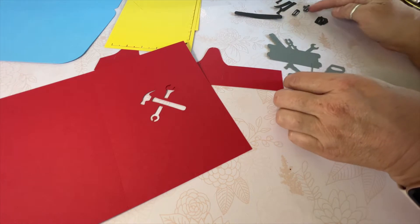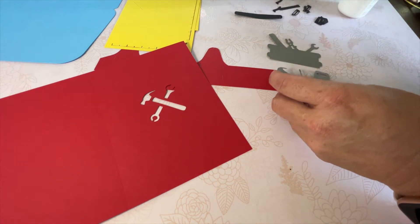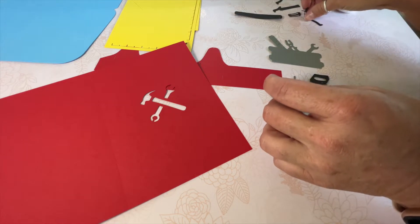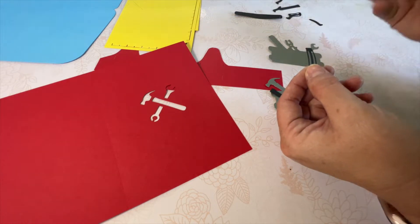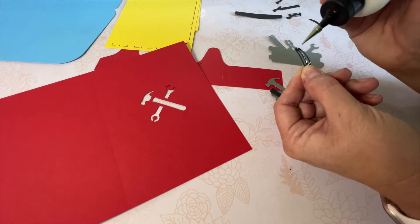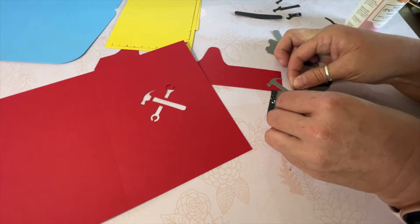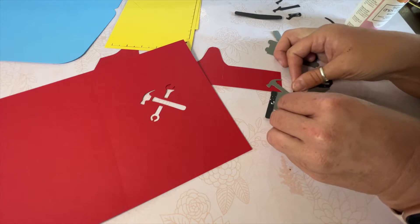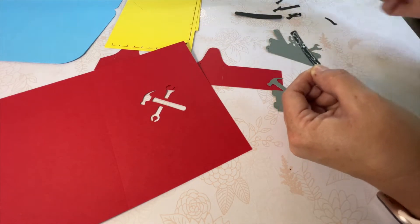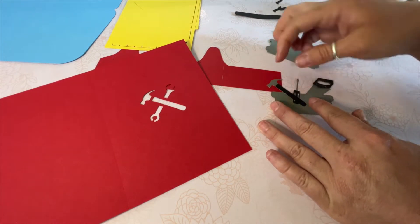It walks us through and tells us the first thing we're going to do is add all the little black pieces to the tools that are cut out. I'm going to grab a hammer piece and a saw piece — we'll be putting these on both sides, which is why you'll see double of each piece. This is the little screwdriver handle. I'm going to take my glue — I'm using the Art Glitter Glue. It dries clear, it dries really quick, you don't need a lot, and it has a great little precision tip, which makes it super easy for paper crafting projects. So we're going to go ahead and add this piece here, lining it up, then add a little glue to this piece and get it lined up.